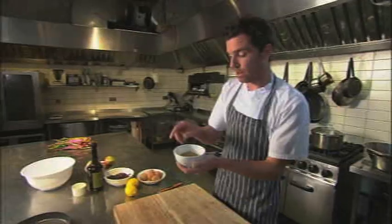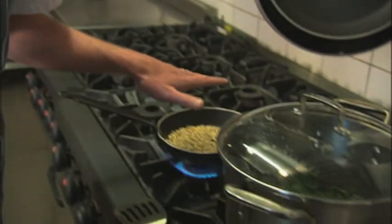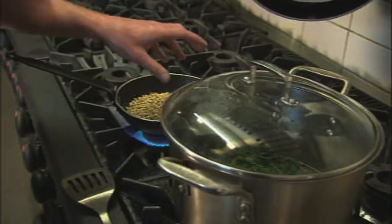While the chard's steaming down over there, I'm just going to toast these pine nuts in a dry pan — just brings out a little bit more flavour. Keep an eye on your pine nuts; they're the sort of thing that burn really quickly.